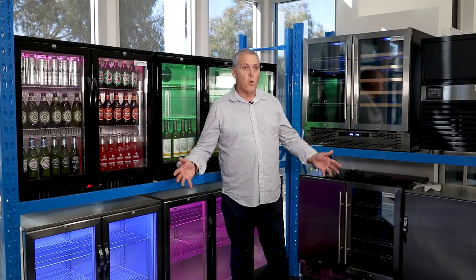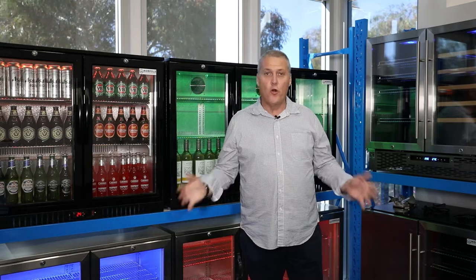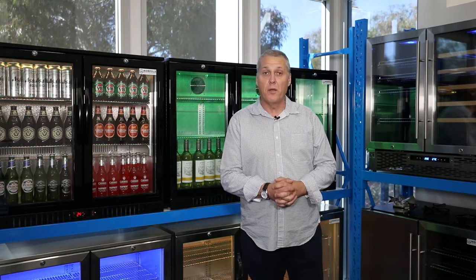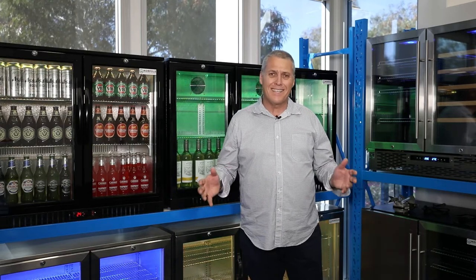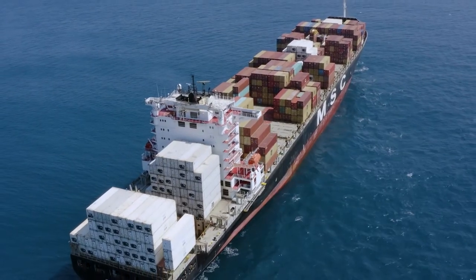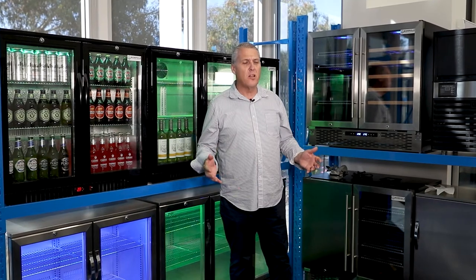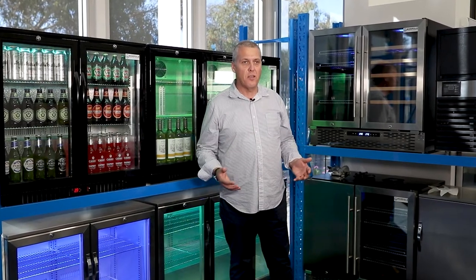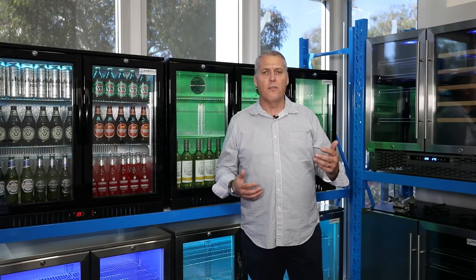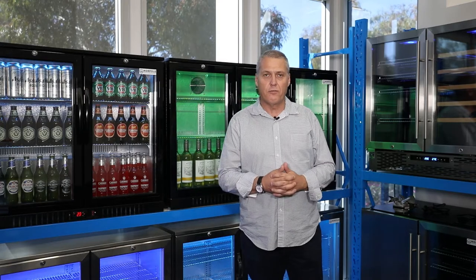Let's talk alfresco fridges. Everyone wants one and everyone needs one for their house. However, not all alfresco fridges are the same and, contrary to popular belief, price doesn't necessarily mean quality. I imported my first alfresco fridge container into Perth some 13 years ago and since then we've sold thousands of alfresco fridges to the Perth market. So let's run through a few of the considerations you need to be aware of when looking to purchase your alfresco fridge.